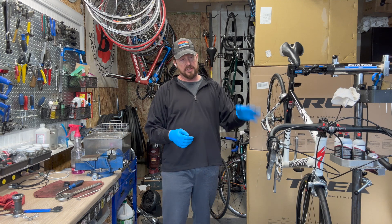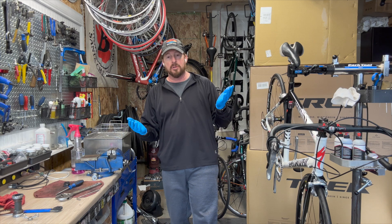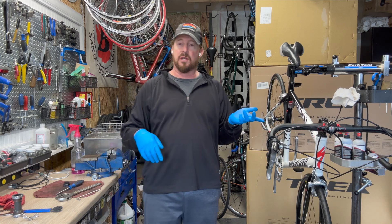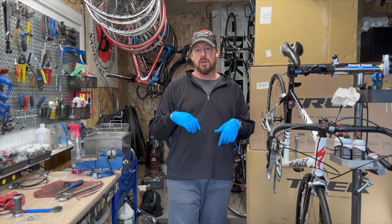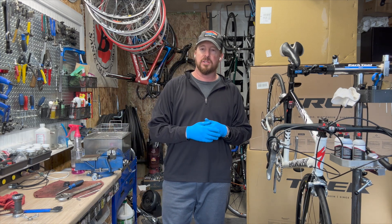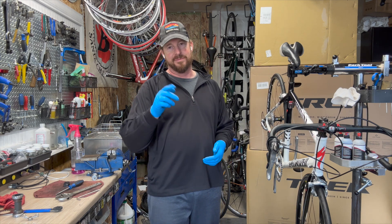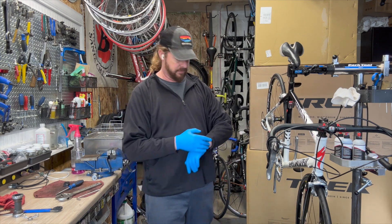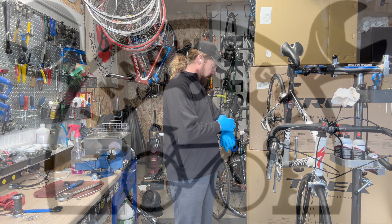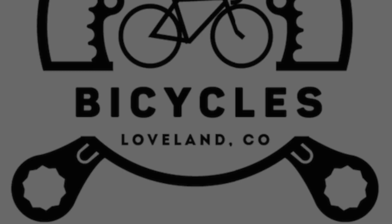I'll just do some fine tuning on this and wrap the bars, and another bike is ready to go out. Thank you for spending time with me. Here's the shameless plug — if you like these videos, hit subscribe. If you're on my Facebook page, like the page. You can also go to my website, iknowaguybicycles.com, and throw down your email to join the email list. I appreciate all that — thank you for spending your time with me. Until next time, have a great day. Bye-bye.